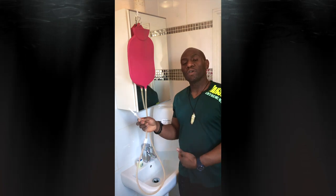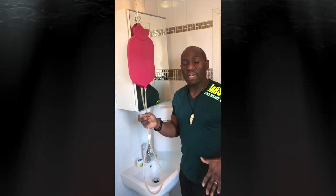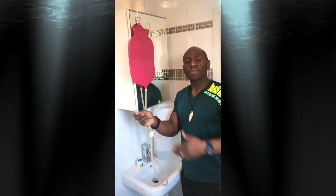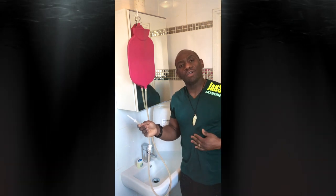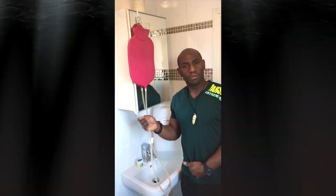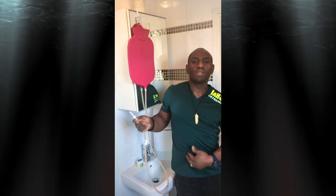When you first do the enema, you put a quart or so of water in and you're going to want to eliminate straight away. Eliminate that, then lube up again, reinsert, open up the flow and allow the water to go through. While it's going through, just gently massage your colon. You're encouraging the water to mingle with the fecal matter as it travels around your colon — your large intestines. You want it to get all the way around to the right side of your body, which is your ascending colon.